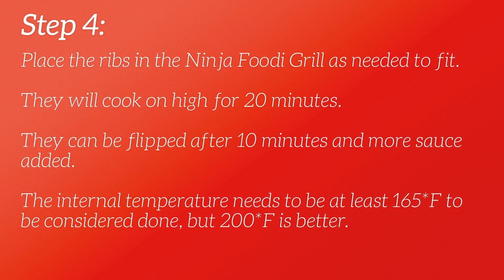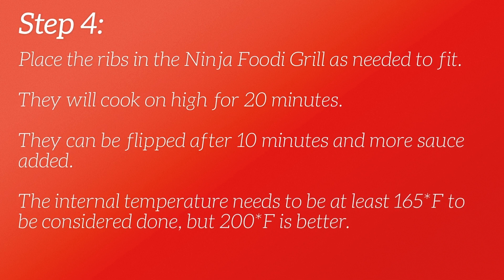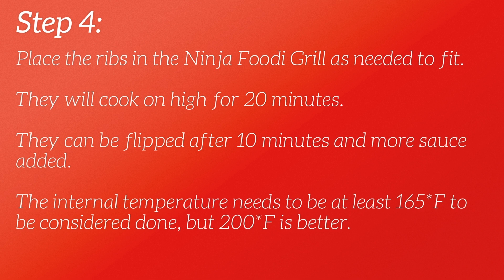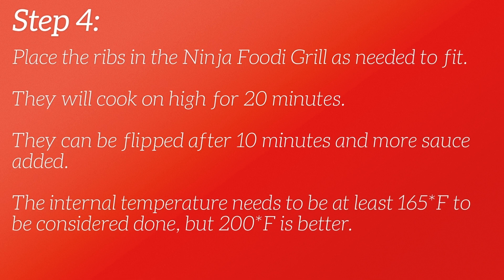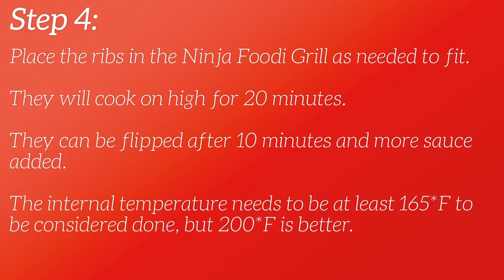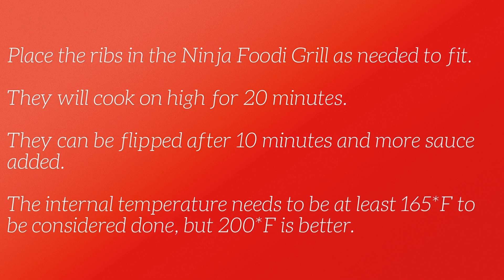The internal temperature needs to be at least 165 degrees Fahrenheit, but really the closer you can get to 200 the better for tenderness. I liked them around 200 to 205 degrees, and 20 minutes came out right around 200 to 205 degrees — we thought that was perfect. They were nice and tender just like they would be off your grill.